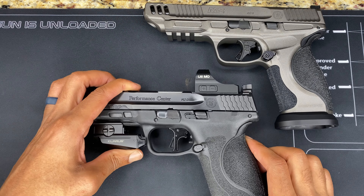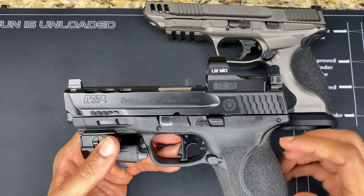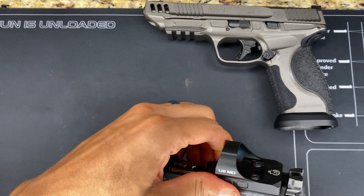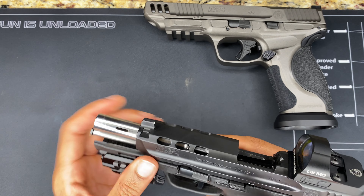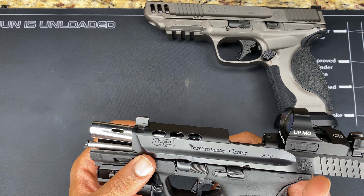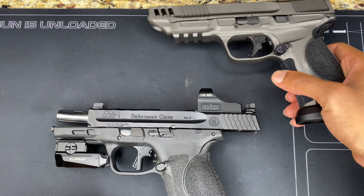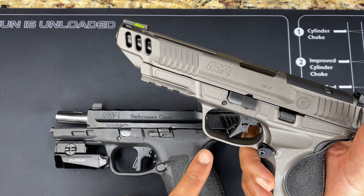I'm going to bring in my OG Smith and Wesson for comparison — this is the M&P Performance Center with a four and a quarter inch barrel. Let me make sure this firearm is safe: no magazine, nothing in the chamber. This one has the ported barrel and functional slide cutouts — one for weight and also to let the port breathe, which helps with recoil. Now let's test the trigger on the Competitor.